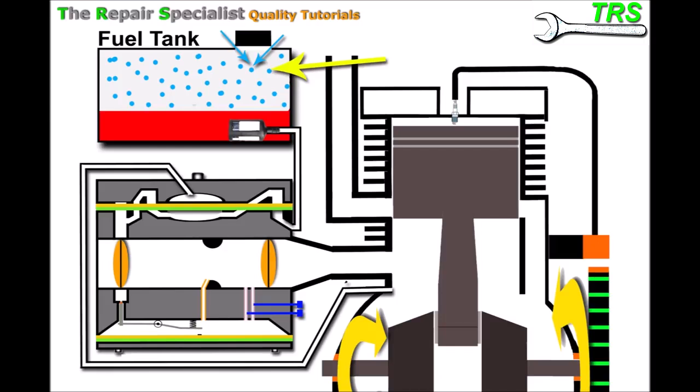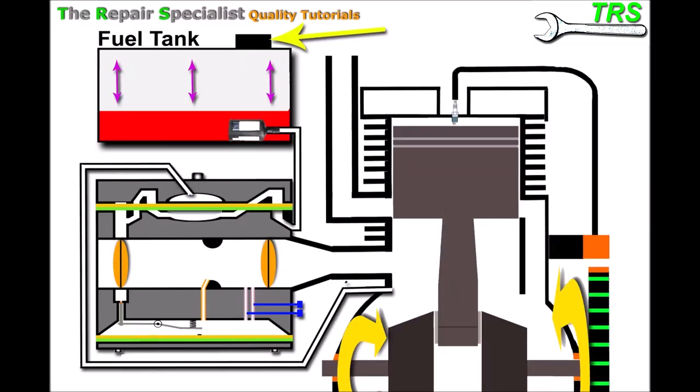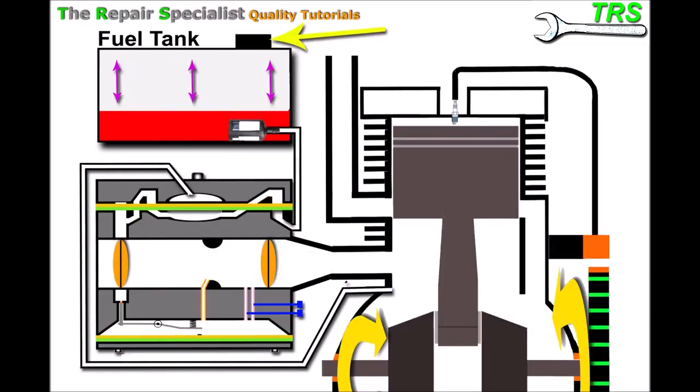Another test I've done is to run the machine for a while with the fuel tank cap slightly loose, just to see if it runs longer without reapplying the choke. However, knowingly using the machine day-to-day with a loose cap is dangerous — it's easy to forget and then fuel can leak and potentially catch fire. So if you've narrowed it down to the fuel tank cap or breather being the problem, the only solution is to get a new breather or a new fuel tank cap.